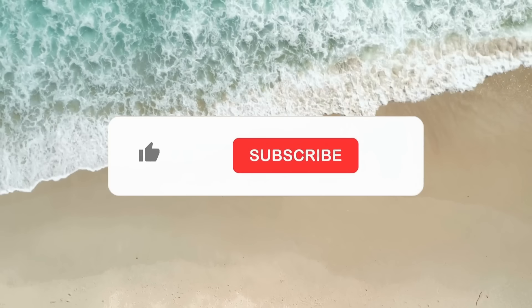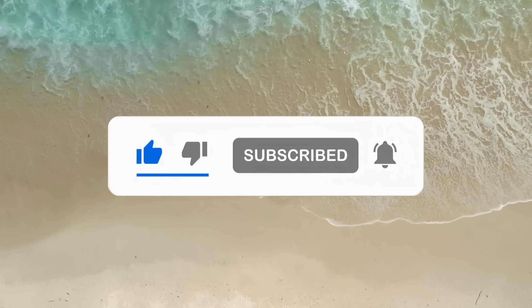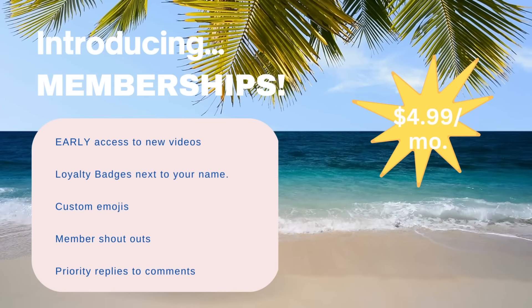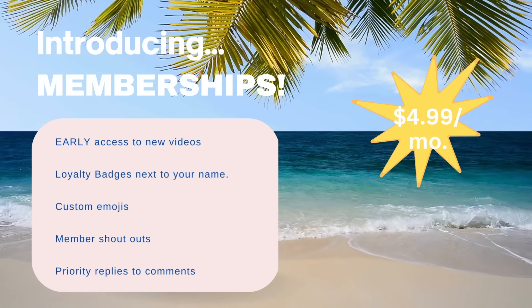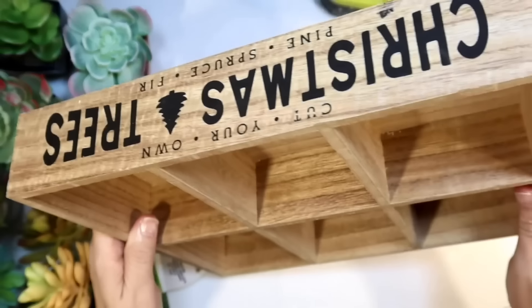If you're enjoying today's video, be sure to hit that like button — it really helps my videos here on YouTube. And if you haven't subscribed, please do — we're trying to get to 30,000 subscribers. I'd also like to let you know I've introduced memberships: for $4.99 a month you get early ad-free access to my videos and a few other perks. Okay, let's get back to the spring DIY crafting.